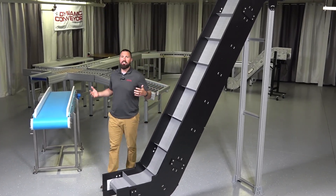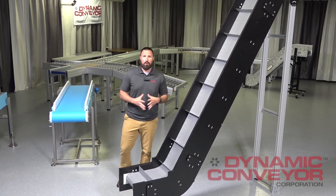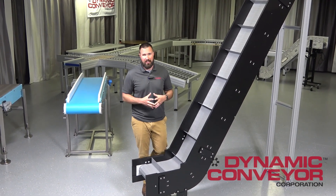Hi, I'm Justin Karras, part of the engineering crew here at Dynamic Conveyor, and today we're going to be talking about our hybrid line of conveyor.